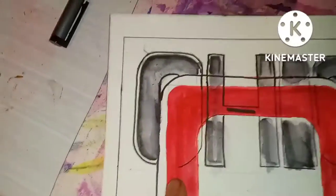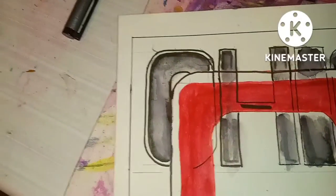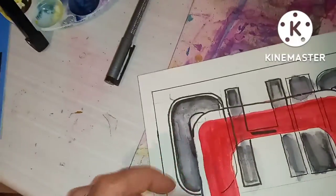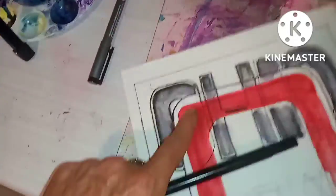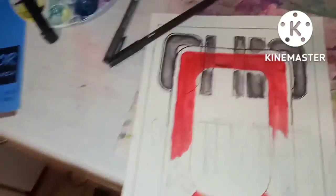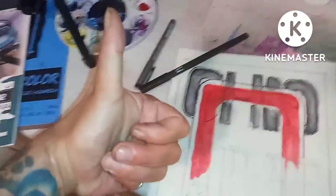I found out you have to do it immediately because even a water-soluble marker will become permanent if you don't hit it fast with water. This is a cool experiment — stay tuned.